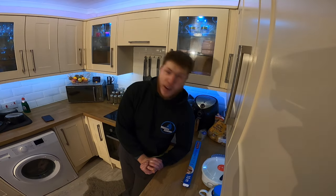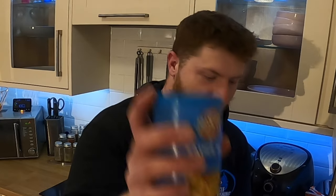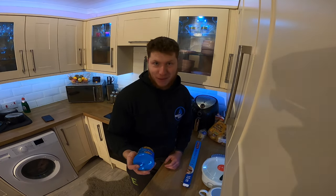Right, well you are in my kitchen. You might hear a dog in the background, you might hear some odd noises but just ignore that. So we're going to make a whiting fish pie. Ingredients we're going to need are some white sauce - you can make your own but I don't intend to.